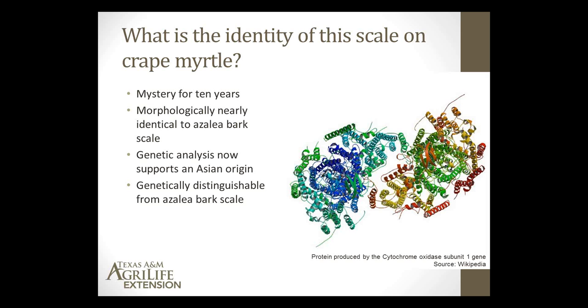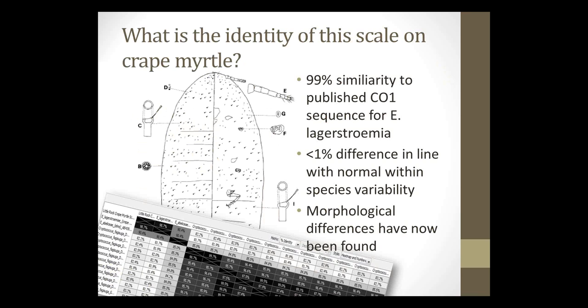A small section of that gene allows them to genetically distinguish this scale. There is a 99% genome sequence match for Eriococcus lagerstromiae with our samples. Anything less than one or two percent difference is usually in line with normal species variability. A new taxonomist in Washington D.C. has been looking very closely at these scale samples and believes he has found morphological differences between these two species. They look at locations of hairs and other features on slides — it's a highly specialized field.